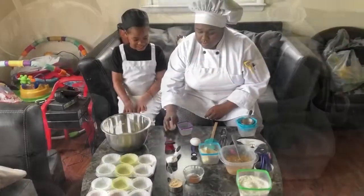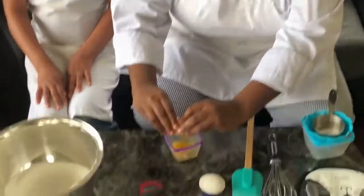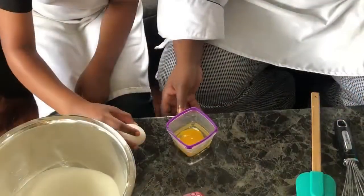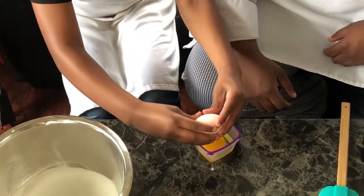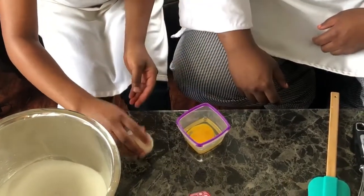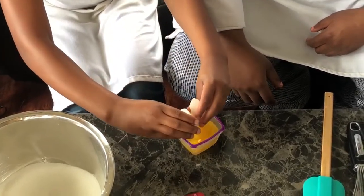All right, we're going to crack our eggs now — I'll let you crack one next. A little bit harder. Wrap both sides, try not to get any shells in there.